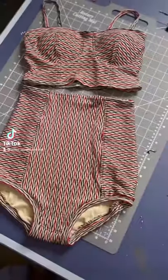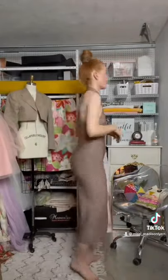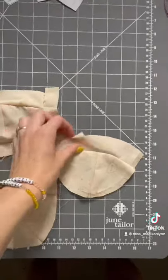Here's how I DIY'd a retro-inspired swimsuit. I found this dress at Goodwill and decided that I wanted to turn it into a swimsuit because the fabric was perfect.